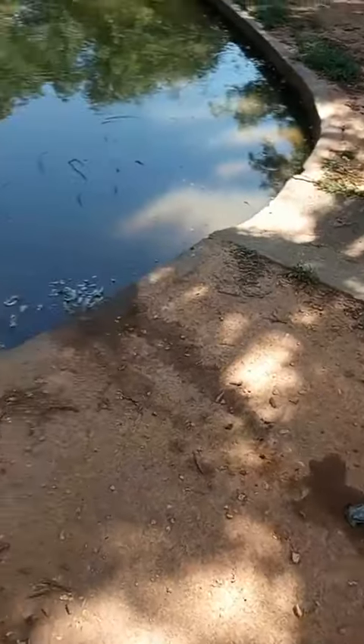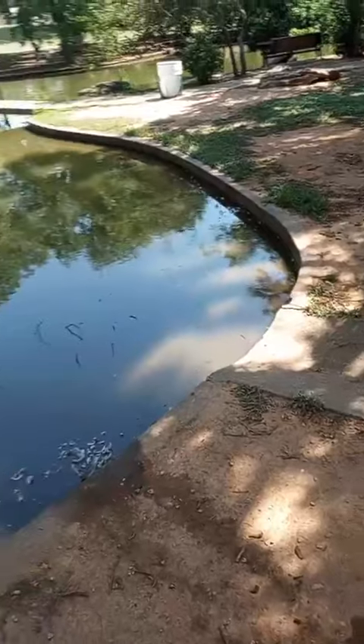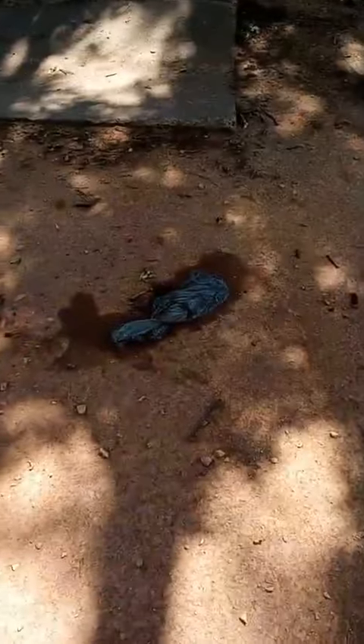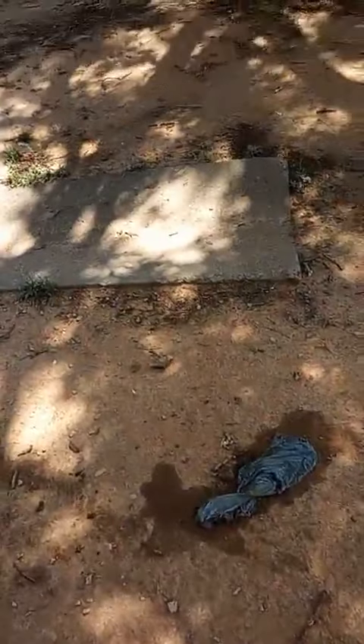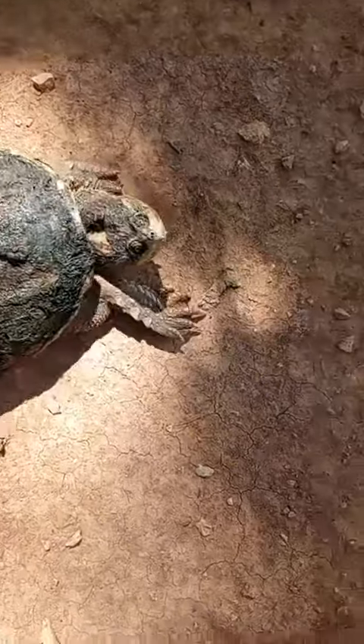Hey fans, so I was just out here at Lucy Park doing some checking around, pulled some trash out. Came out with a skimmer and pulled some trash out of the water. But one of the things I saw over here that I want to show you — this little juvenile snapping turtle here.